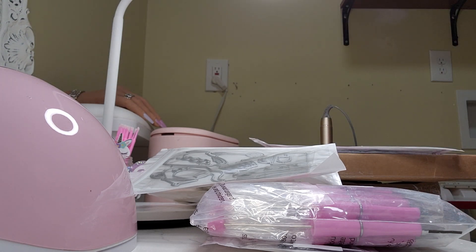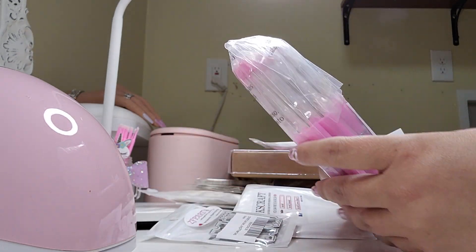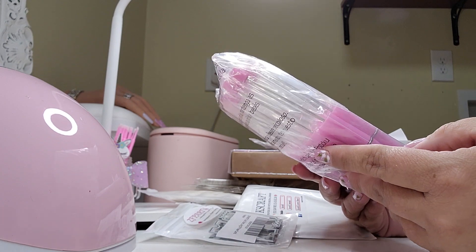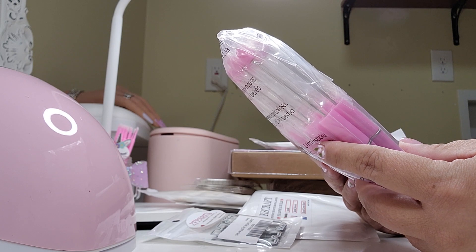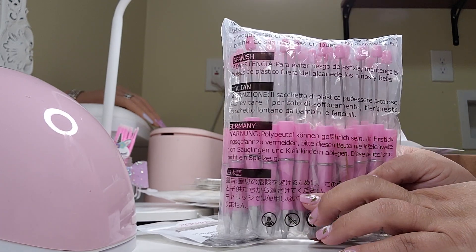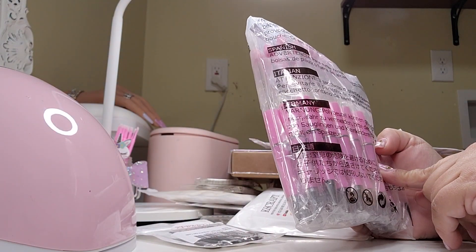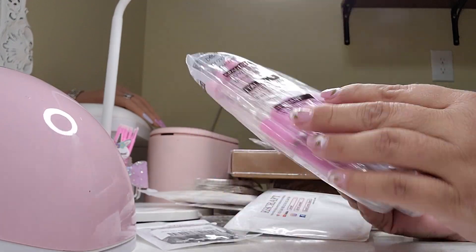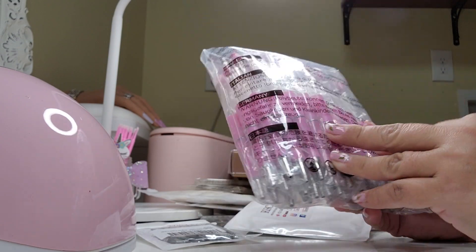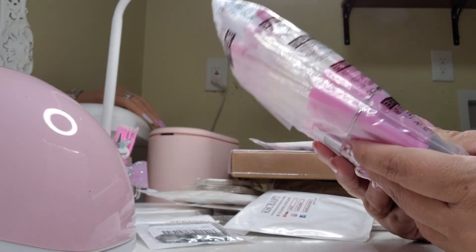I want to share with you guys a small haul that I did on Amazon. I got this pink paint — you know, like you do with the beads — it's a bit open. I don't know how to pronounce it. They're super pink and still a bunch. It was like really cheap, not expensive at all.